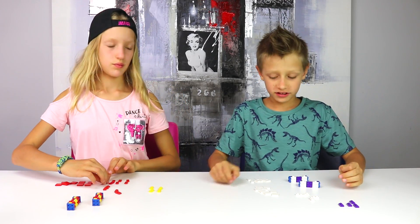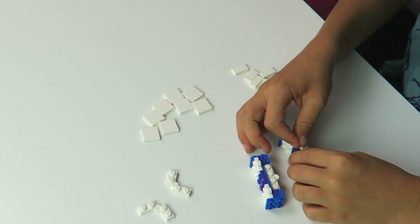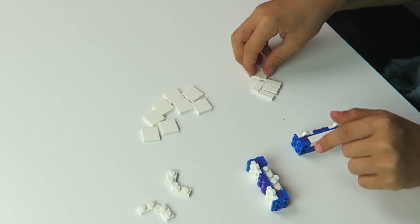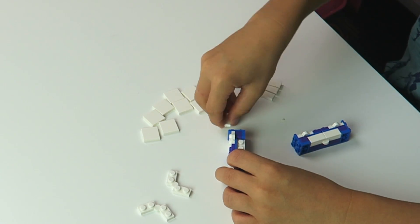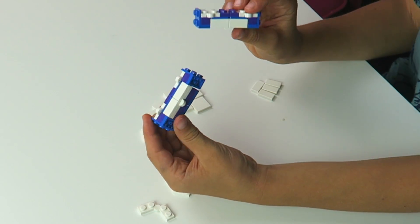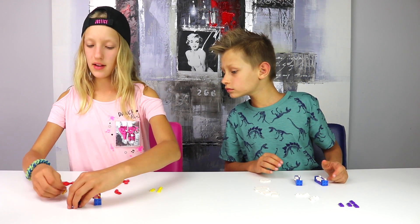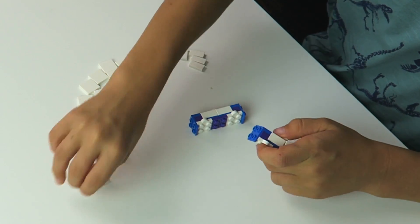So the next step I'd like to call the cushion step. Basically you take two flat pieces and put it over the hinge like this, and then take two more and put the cushions on the other couch. So there you go — you should end up with something like this. Next up you're going to be putting these pieces on the side right here, right in front of the couch, just like this.